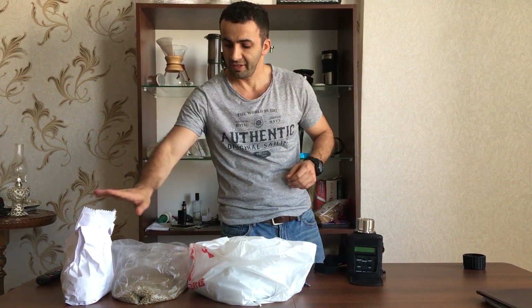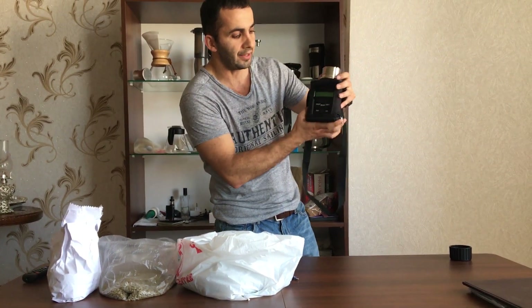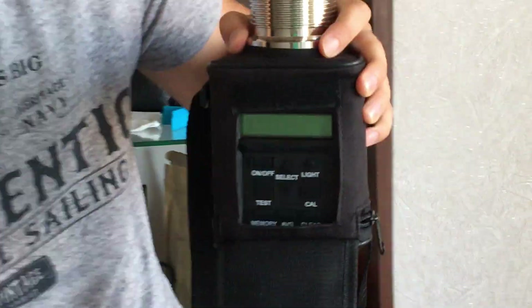I have three samples and I'll show you a quick demonstration. I have a device for measuring moisture — they call it the Agrotronics moisture meter.